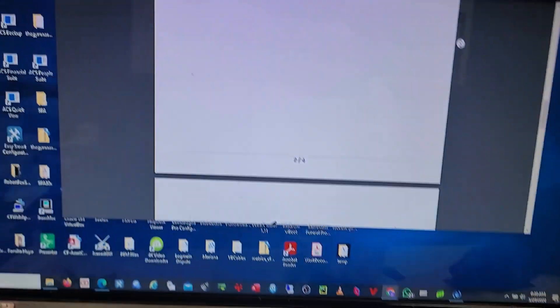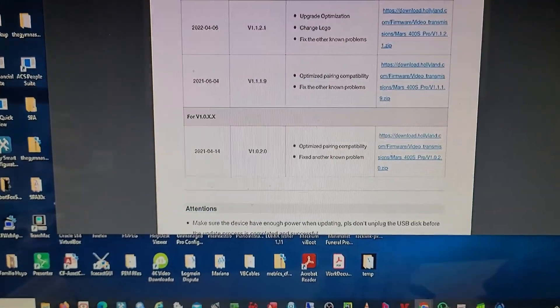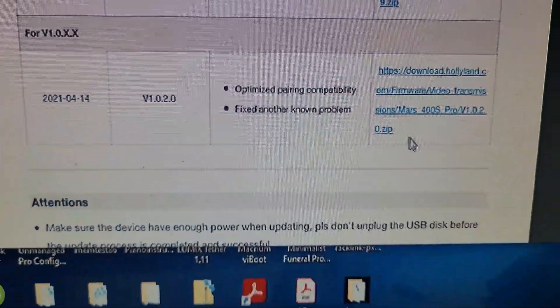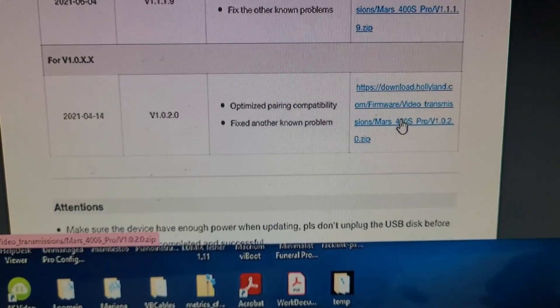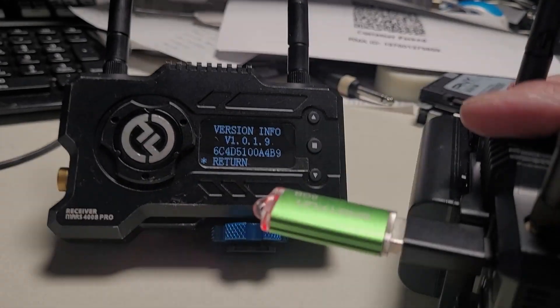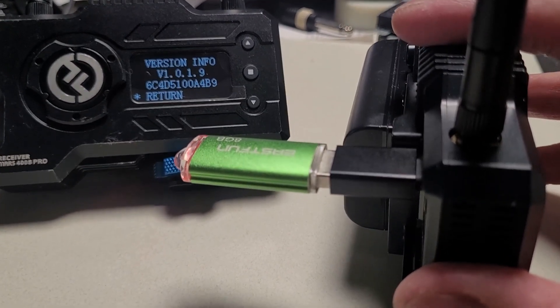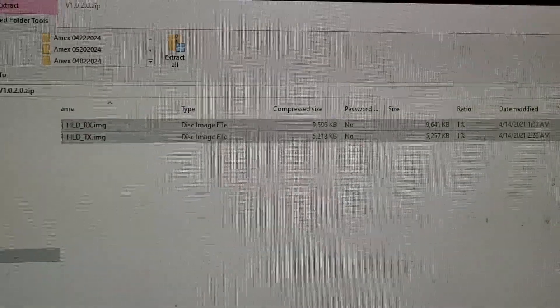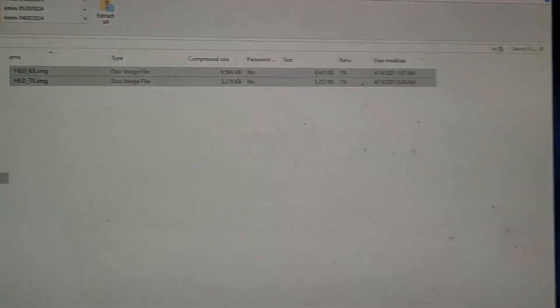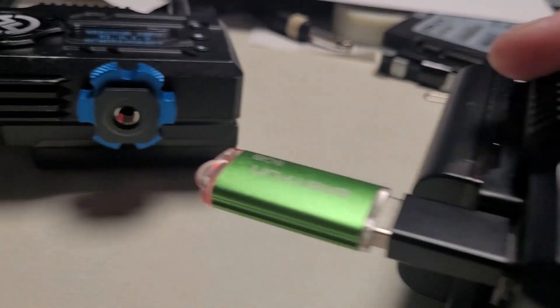If you look at the website carefully, it tells you for 1.0.1.x what to do. All you have to do is download the file and copy it to a USB. I have to use a USB adapter to USB-C formatted as FAT32, and just copy the files you obtain from the download — basically these two files that you have to extract. Once you extract them, you copy them onto your jump drive, and then you plug it in.